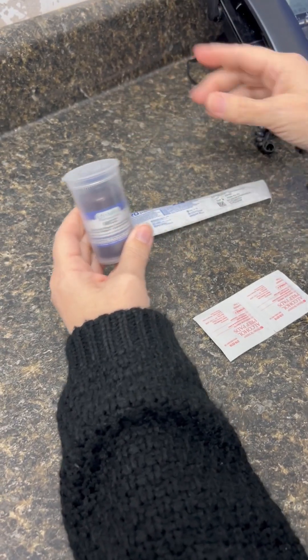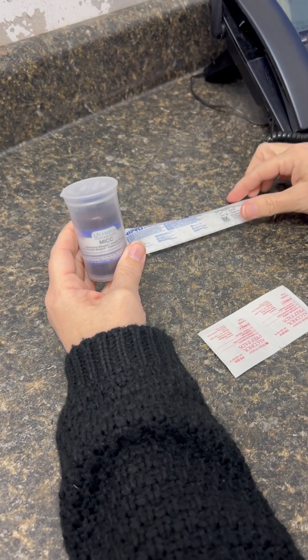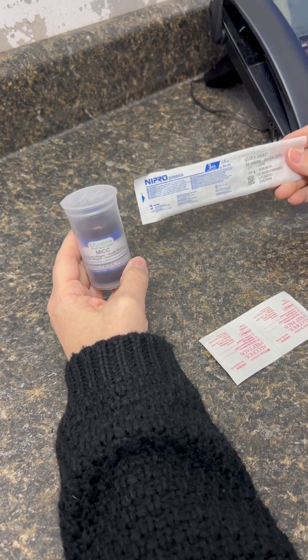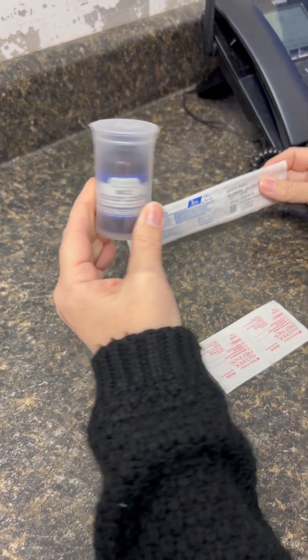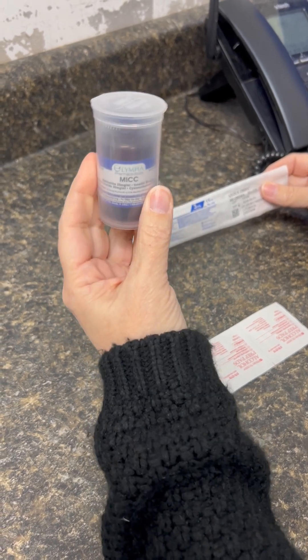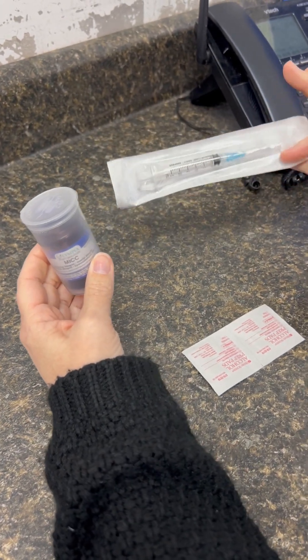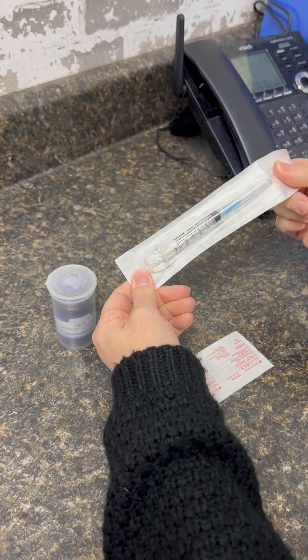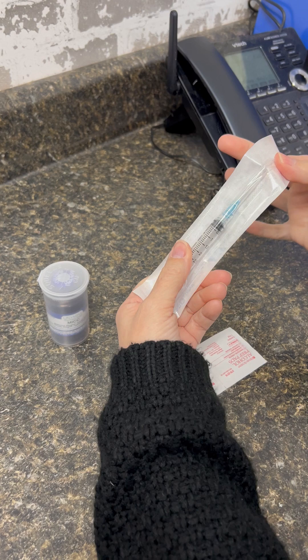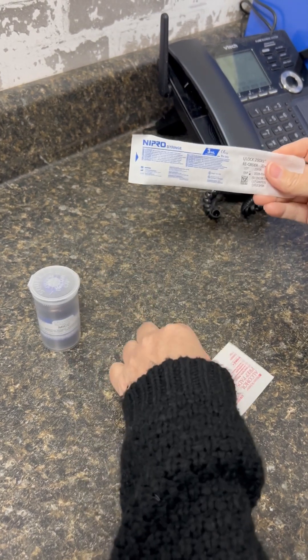I'm going to show how to draw up intramuscular or IM injections. You'll have your medication — whether that be MIC, glutathione, or GAC — and you'll have your syringe. This is generally a 3 milliliter syringe with a 25 gauge, 1 inch or 5/8 inch needle.